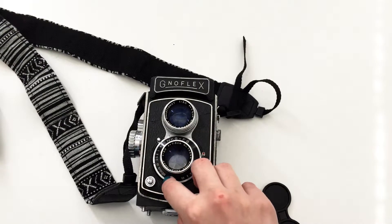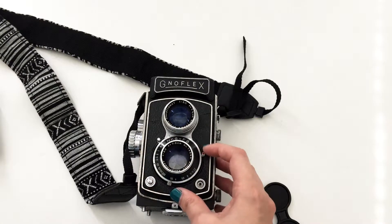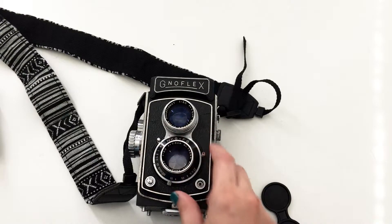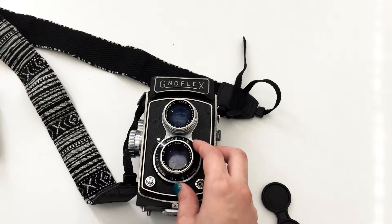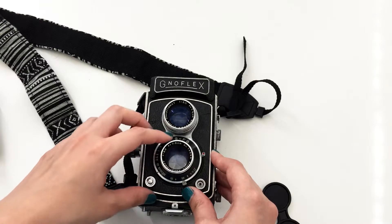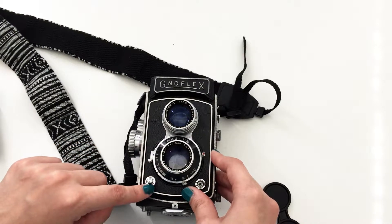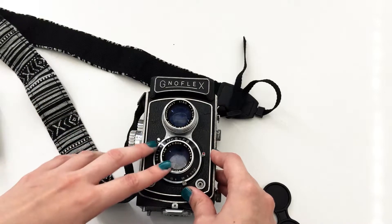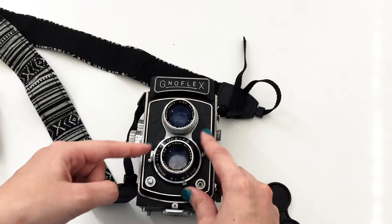You have the shutter speed dial here — the highest speed is 1/300, and it also has a bulb mode. This button is the self-timer. Once you have your settings — for example aperture 5.6 at 1/100 — you pull this lever to cock the shutter, then press this button to take the photo. This is the shutter release and this lever is what prepares the camera to take a shot.